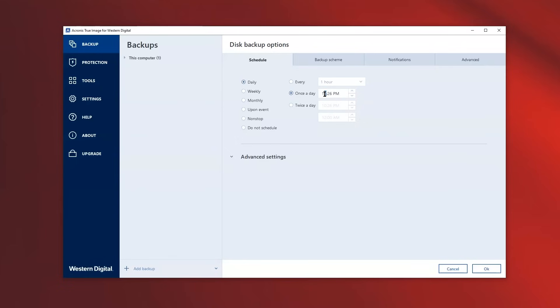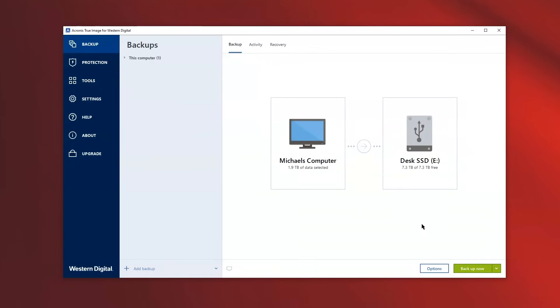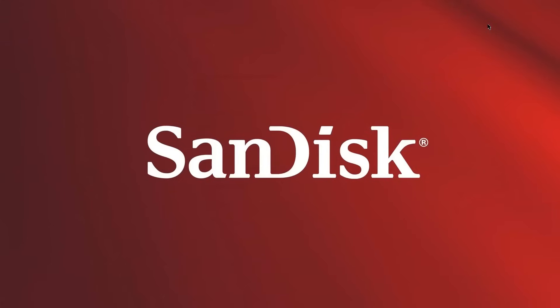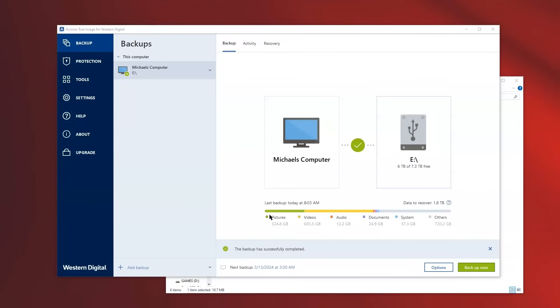Select the frequency that you prefer. When you're ready, click backup and let it run. Depending on how many files you have, this may take a while. At this time, you can close out the Acronis True Image window. Don't worry, it is still running in the background. Once the backup is complete, you can quickly scan to see what file types are taking up your storage.